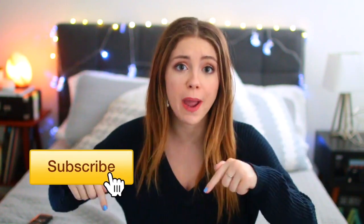I actually ordered the supplies for this DIY months ago and finally got around to doing it, and I am so excited for the way they all turned out. So if you're excited for this video, please don't forget to give it a thumbs up, and if you're new here, please don't forget to click that subscribe button.